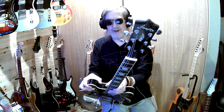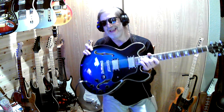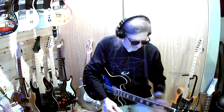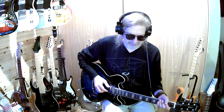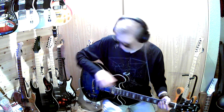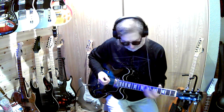Somebody had mentioned the Firefly guitar — the hollow body. You said red, but I'm sorry, I meant to write your names down and I forgot and I keep doing that and I apologize. But yeah man, these things are pretty killer.